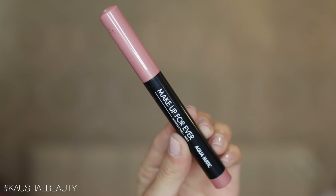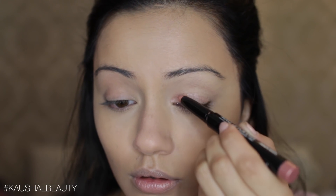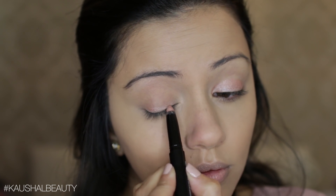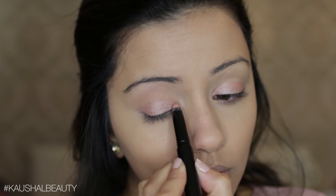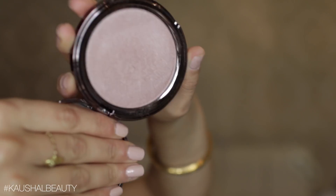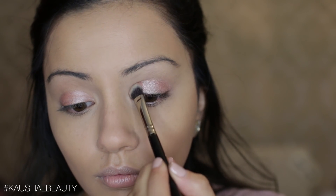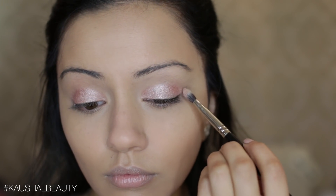Taking this Aquamatic eyeshadow stick by Make Up For Ever — it's a really gorgeous rosy pink shade — I'm applying this all over my eyelid, not going into the crease but on the eyelid where my eyeball is. I'm making sure I'm not going into my crease. Once I've got a good amount on, I'm adding a highlighter on top: the Girlactik Face Glow in the shade Lustre. I do have a coupon code for Girlactik in the info box below. I'm packing a lot of this product on top of the eyeshadow stick and it literally glistens to the max.